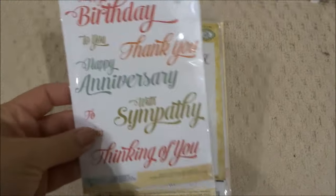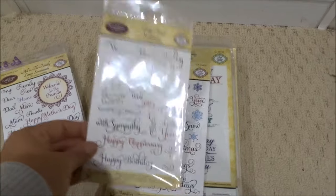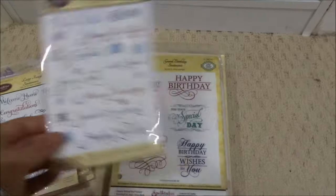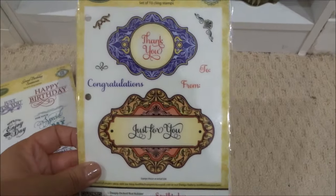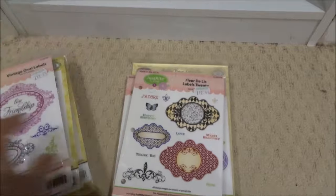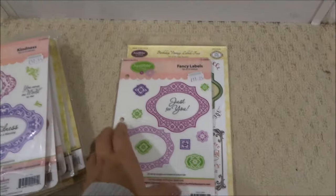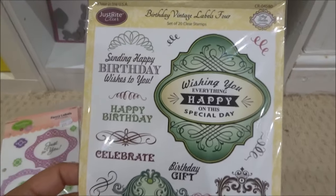And then sentiments — quite a big bundle. Extra Grand Sentiments, All in the Family, Large Fancy Sentiments, Large Fancy Holiday Sentiments, Grand Birthday Sentiments, Thank You Labels 20 with matching dies, Vintage Oval Labels, Fleur de Lis Labels 20, Kindness Fancy Labels, and Birthday Vintage Labels 4 — a lovely, really pretty set. So that's the third shelf down.